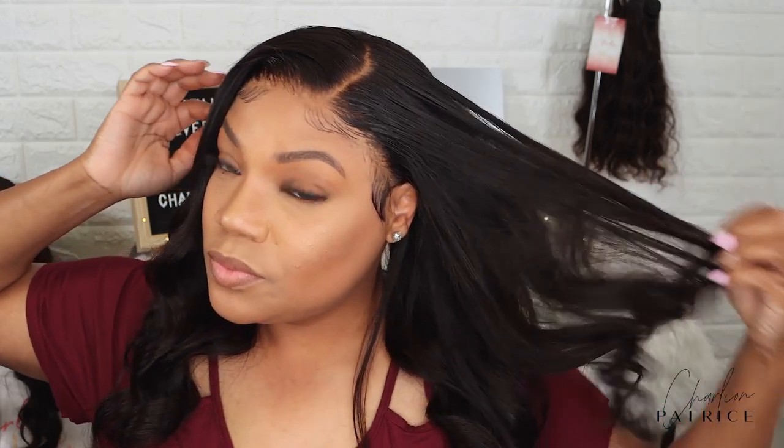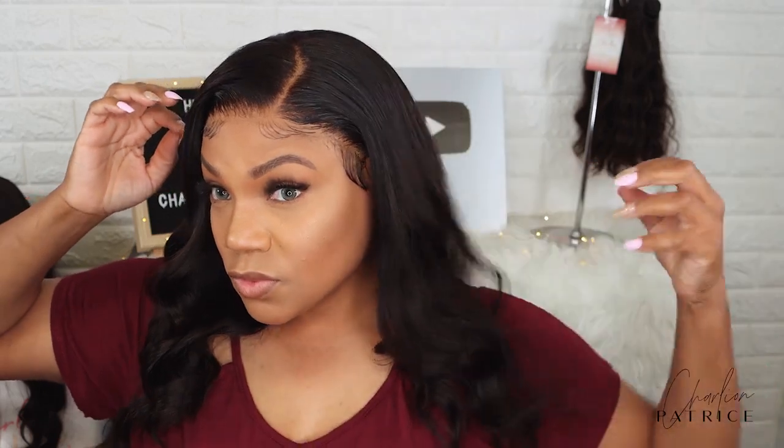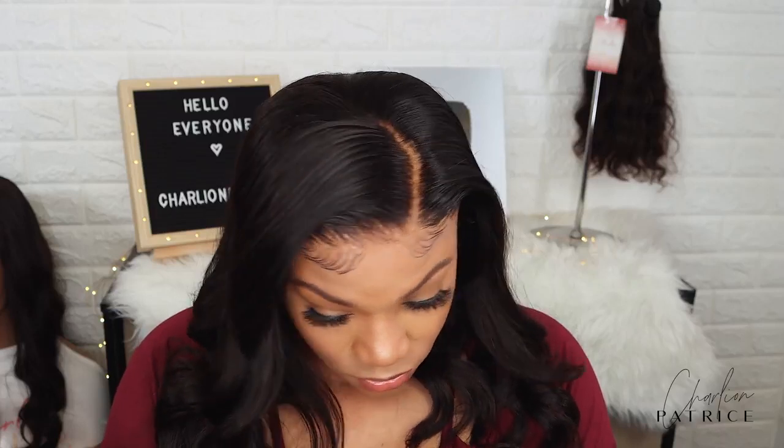Honestly, this wig is very pretty and I love that it's very beginner-friendly. The hairline is already done for you — you really don't have to bleach the knots if you don't want to. You can add a little makeup if you want, and that's it. I will have a link down below. This unit is a must-have — I'll leave a link and I think I have a coupon code for you guys.